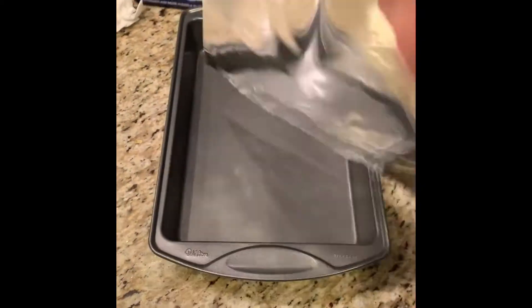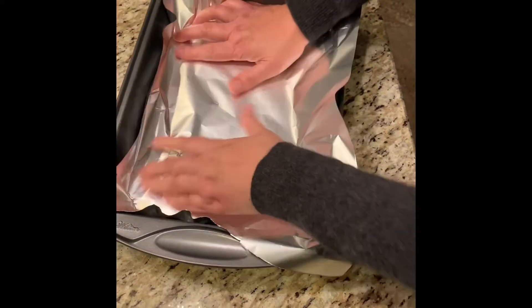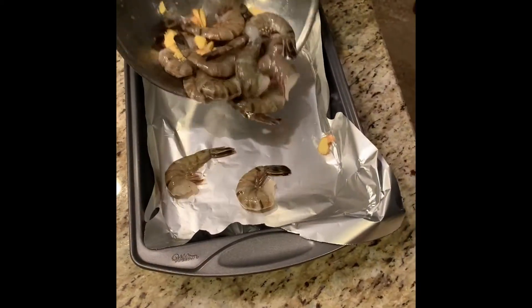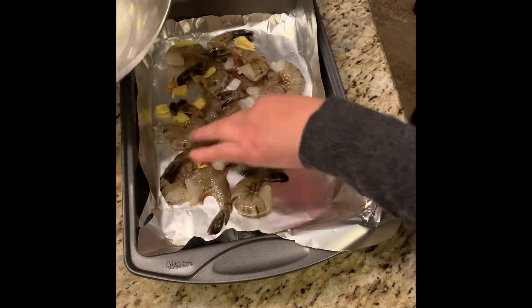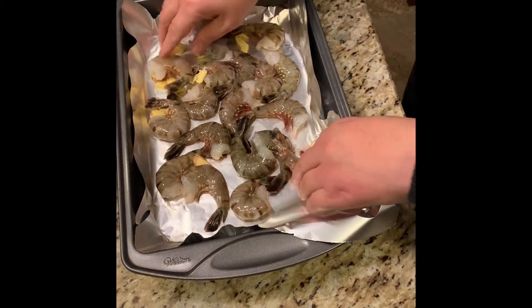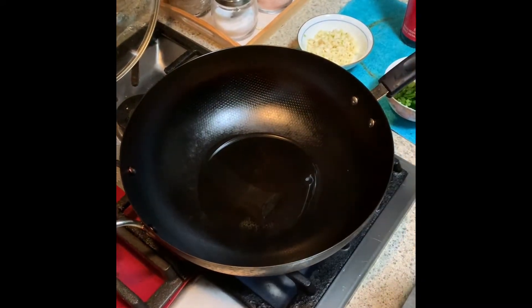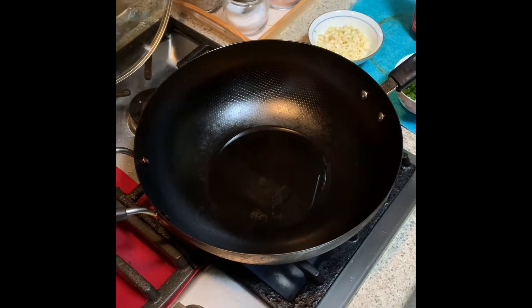Put a little bit of oil, and place aluminum foil underneath. Put the shrimp in there. Use cooking oil — about three spoons of oil.